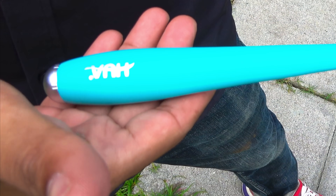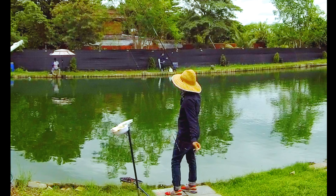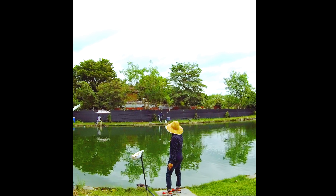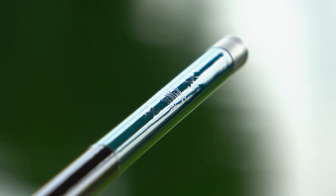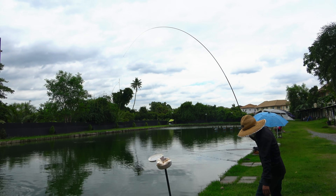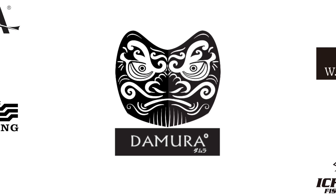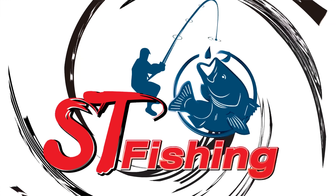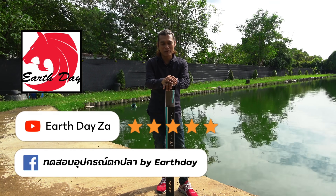สวัสดีครับ วันนี้กลับมาพบกับ Earth Day ครั้งในวันสบายสบายกับรายสไตล์ที่ผู้ชายก็ทำกันวันนี้ผมจะมาทดสอบนะครับ